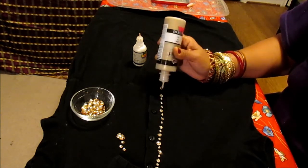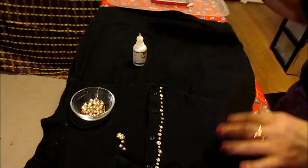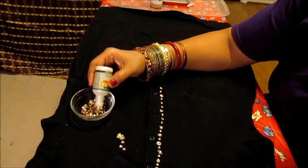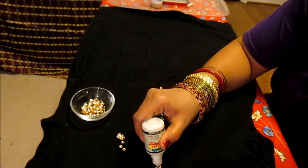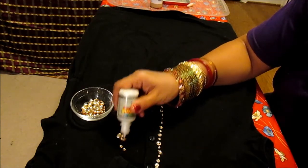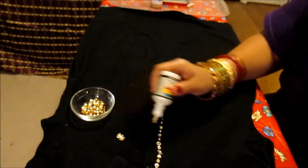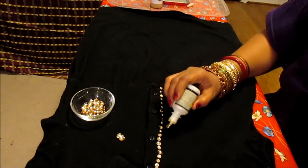Make sure you get them all the way around the side, and then if you want you can do the other side as well, or you can just do one side — it depends. You can put sequins upside down or right-side up; it doesn't matter, they will all be shiny.